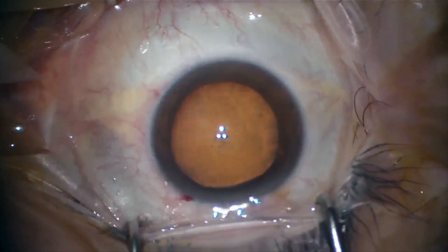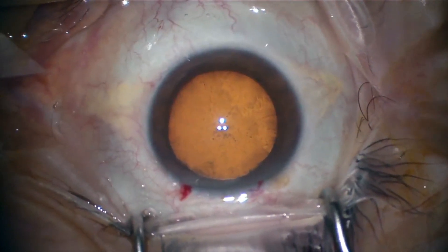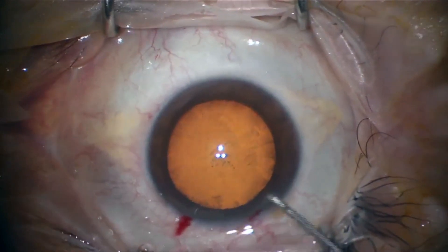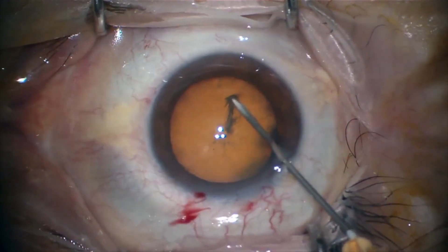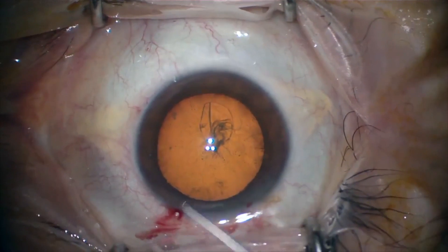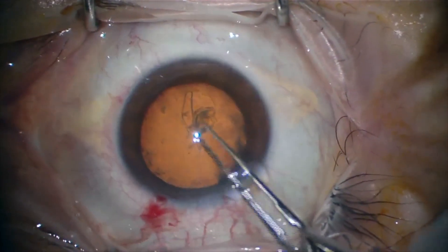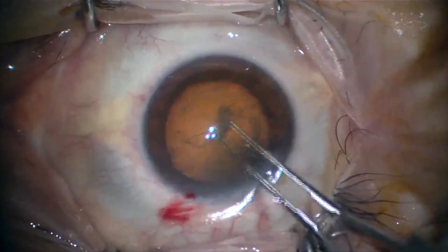We don't need to dye the anterior capsule with trypan blue at this moment. We just place viscoelastic, then use a 25 gauge needle — we do not use a cystotome at this time — and finally we use capsulorhexis forceps in order to make a 5.5 millimeter capsulorhexis.